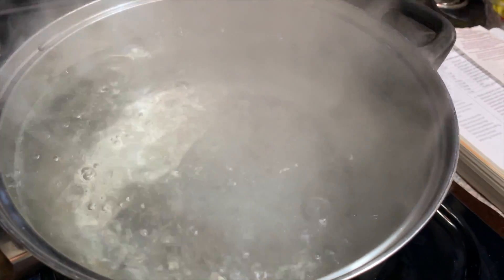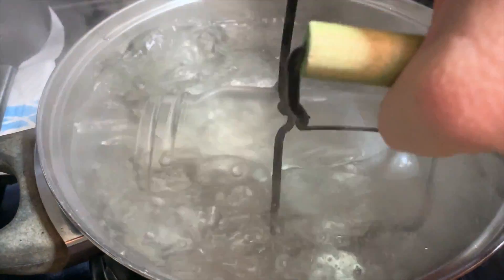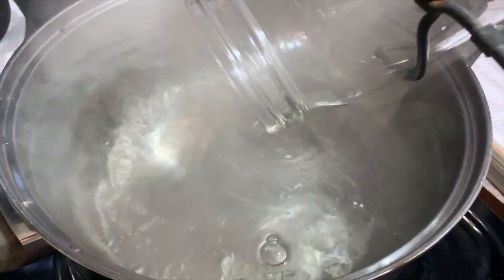A very important step is to bring some water to a boil in a pan and sterilize all of your canning jars. Make sure all sections of the jar get good and sterilized, and you're going to do the same thing with the lids and bands.